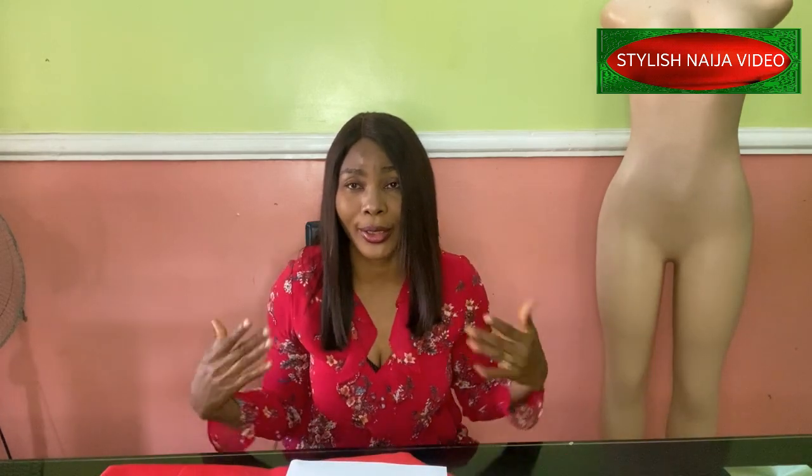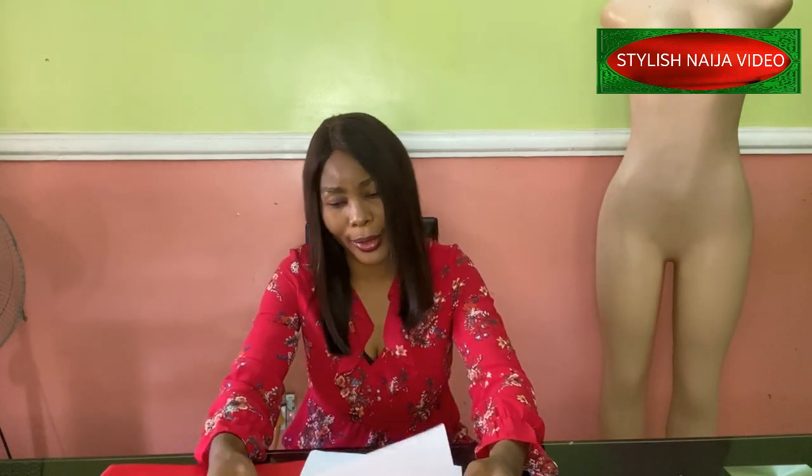In today's video I'm so excited — I'm going to be showing you how to cut and sew a cut-together flare sleeve flare dress. You can see the picture on the thumbnail. It's like a circle dress and the sleeves are also flared. This is what we're going to learn how to cut and sew today.